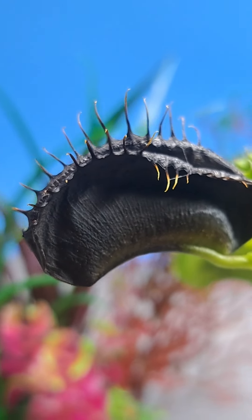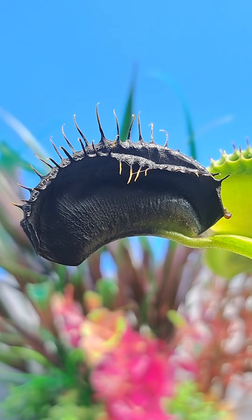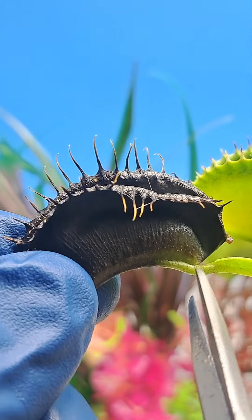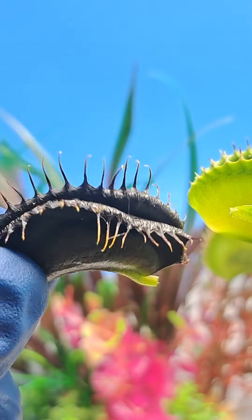the trap turned black, which is usually an indication that something went wrong. To get a closer look, we're going to cut the trap off so we can open it up and have a little inspection.